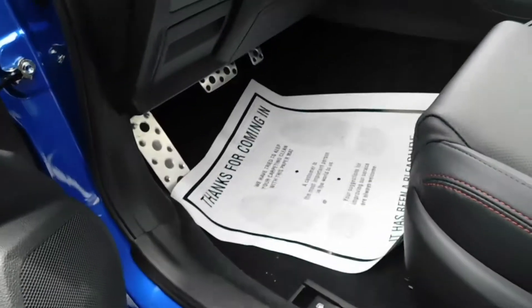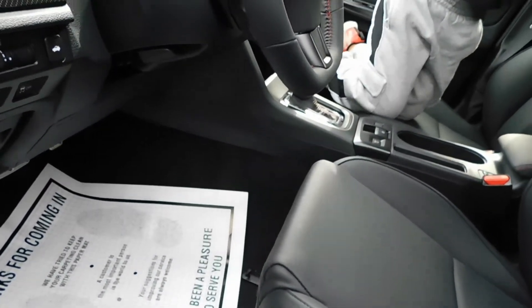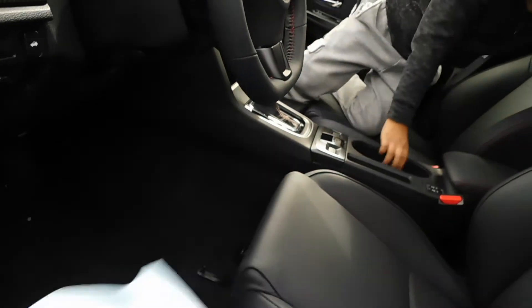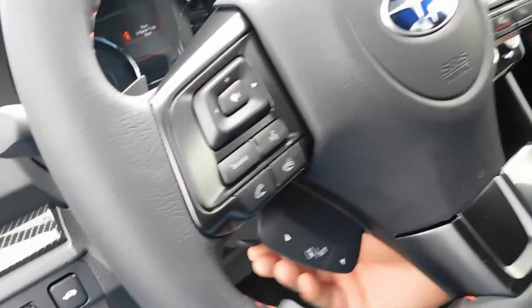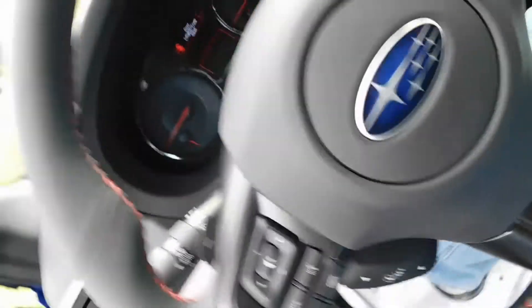You got carbon fiber on the turbo. I got to lay the seat back — whoa, this thing goes all the way back. I have to put my seatbelt on. Oh, this car is so small. This is a smaller car, y'all.